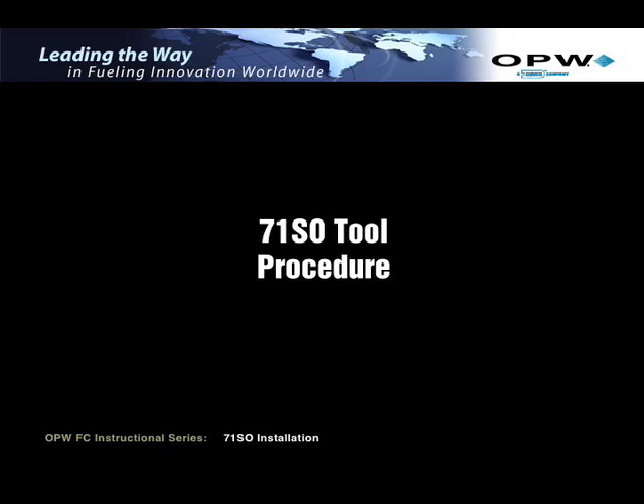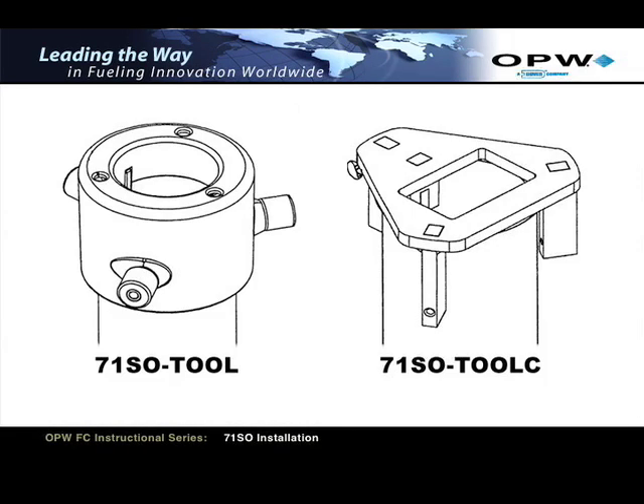71SO Tool Procedure. There are two types of 71SO tools for securing the inlet tube to the upper tube: the 71SO Tool or the 71SO Tool C. The first thing you need to do is determine which tool you're using. The 71SO Tool was the original tool designed for this installation. This tool is no longer provided by OPW.